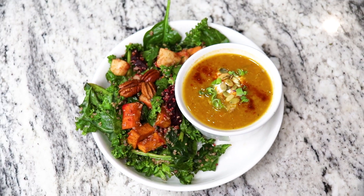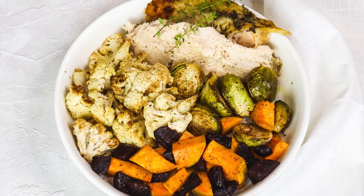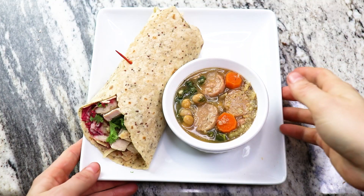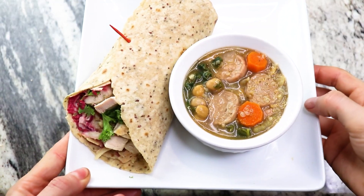Let's get started on our healthy weight loss fall food prep by prepping to roast these delicious mix and match fall ingredients. You can mix and match these prepped ingredients to form any meal you like. Stay tuned toward the end because I'm going to show you three days worth of breakfasts, lunches, and dinners that you can use with these mix and match ingredients.